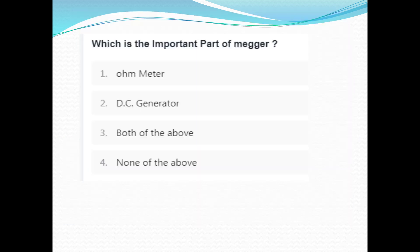The important parts of a Megger are: the Ohmmeter, the DC generator, and both of the above. We need to learn the construction from the notes — I will share the notes in the group. The answer is option C: both the Ohmmeter and DC generator.